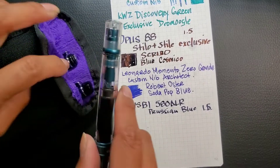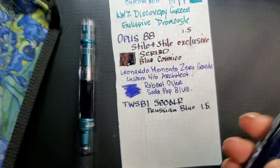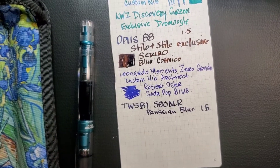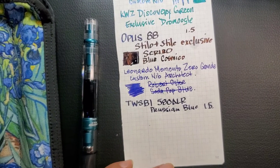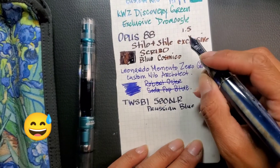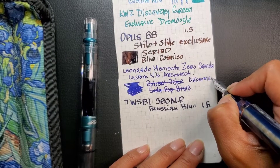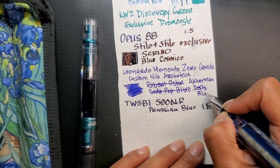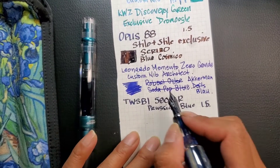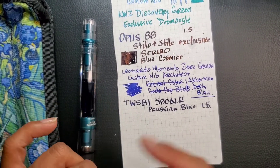I made a major mistake — I have to go back. Inside my Memento Zero it is not Robert Oster Soda Pop Blue, it is actually Ackerman Blau. Sorry, I annihilated that spelling. So that is the correction for that one — sorry about my mistake!